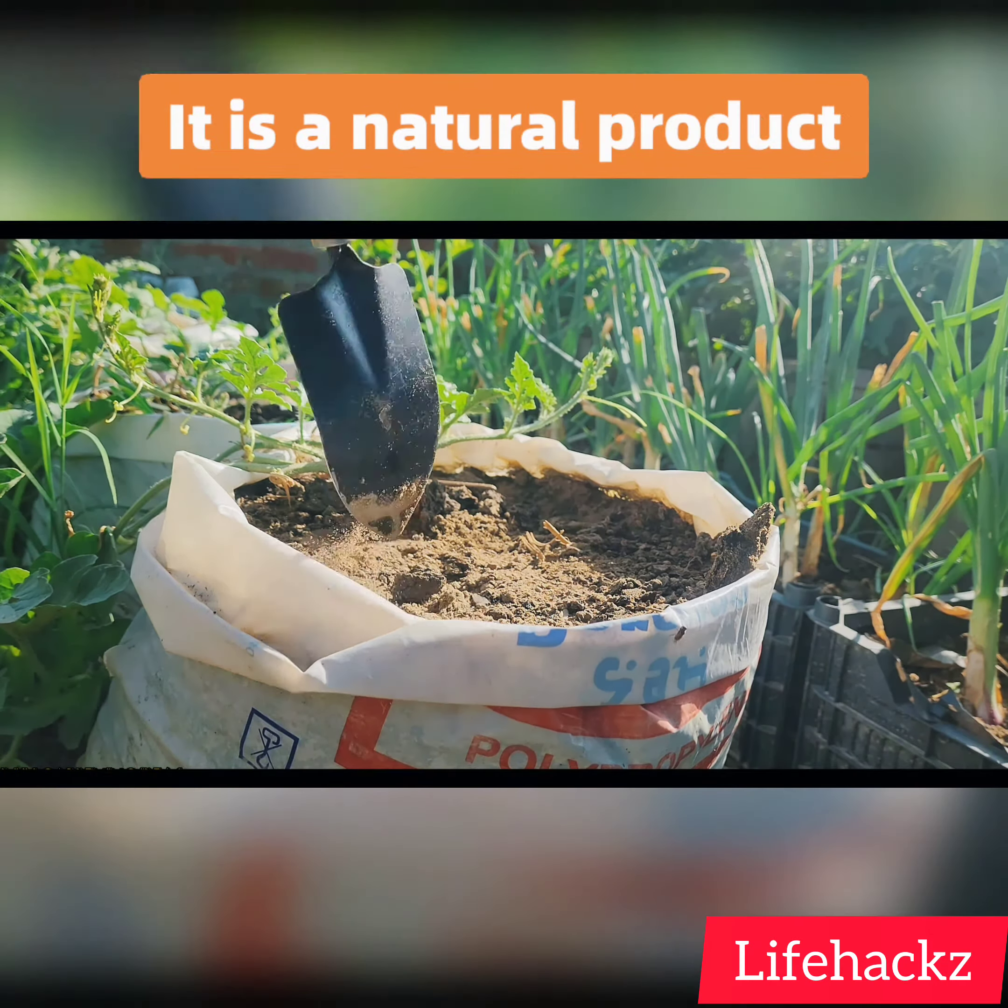Fish meal is a safe and effective way to fertilize, amend, and protect plants in the garden. It is a natural product that is rich in nutrients and beneficial for the environment.